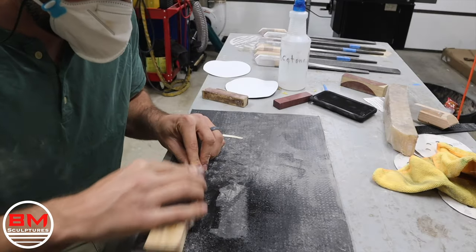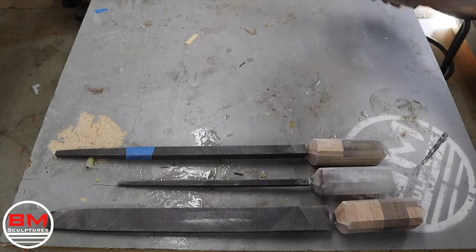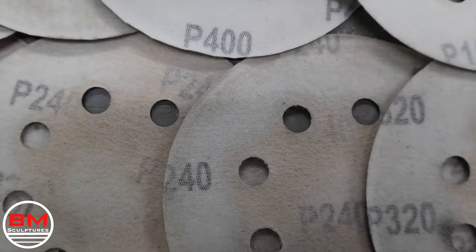This is the next day. Everything is cured and I am going to hand sand every handle up to 1000 grit. This took some time — I'm not going to bore you with that. So here they are sanded down to 1000 grit.